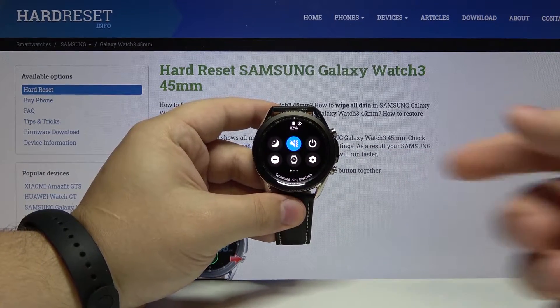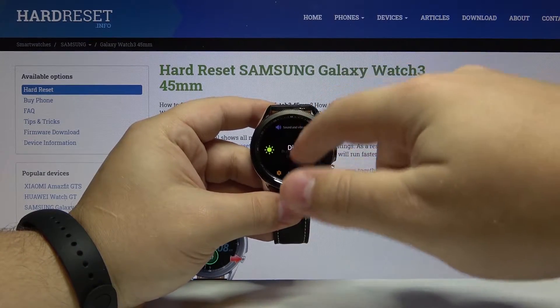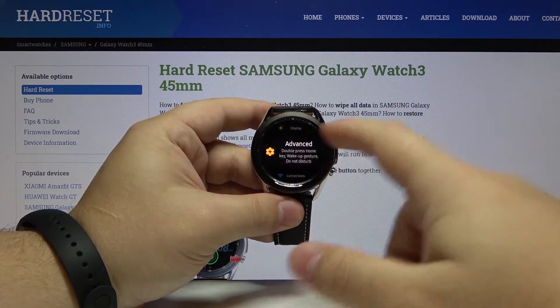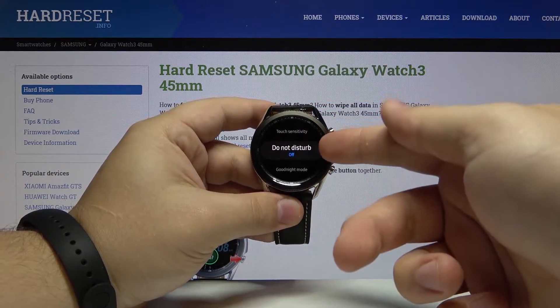You can also go to settings by tapping this icon right here. In settings, scroll down, then tap on Advanced. Here scroll down and tap on Do Not Disturb.